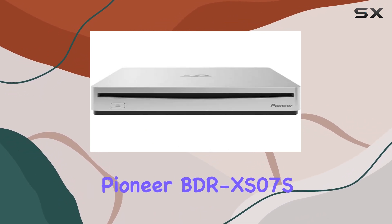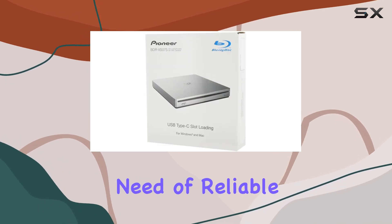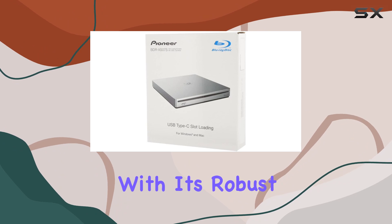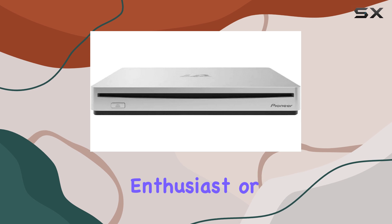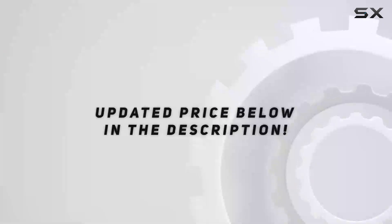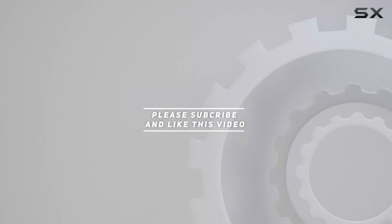In conclusion, the Pioneer BDR-XS07S is a solid investment for anyone in need of reliable Blu-ray burning and playback. With its robust features and top-notch performance, it's a must-have for any media enthusiast or professional user. Check out the video description for updated pricing, and thank you for watching.